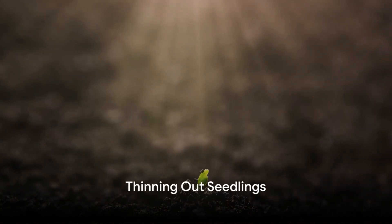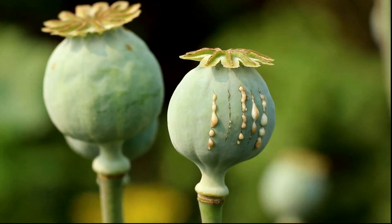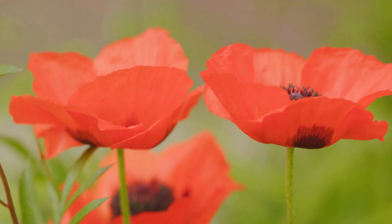When your poppy seedlings are large enough to handle, it's time to thin them out. This might seem counterproductive, but trust us, it's crucial. By spacing your seedlings about 30 centimeters apart, you give each plant enough room to grow and thrive.